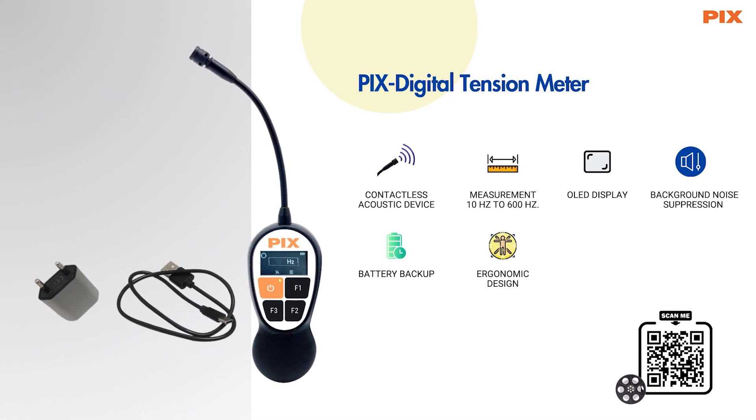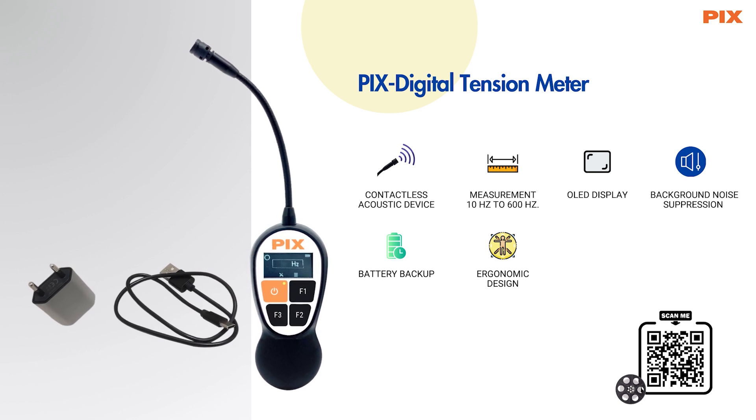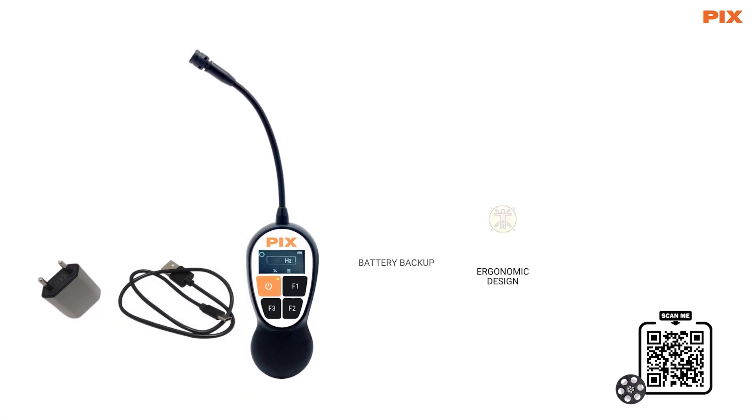PIX Digital Tension Meter — the device offers high accuracy and simplicity in measurement and is suitable for all types of belts. The measuring frequency range is between 10 to 600 Hz.